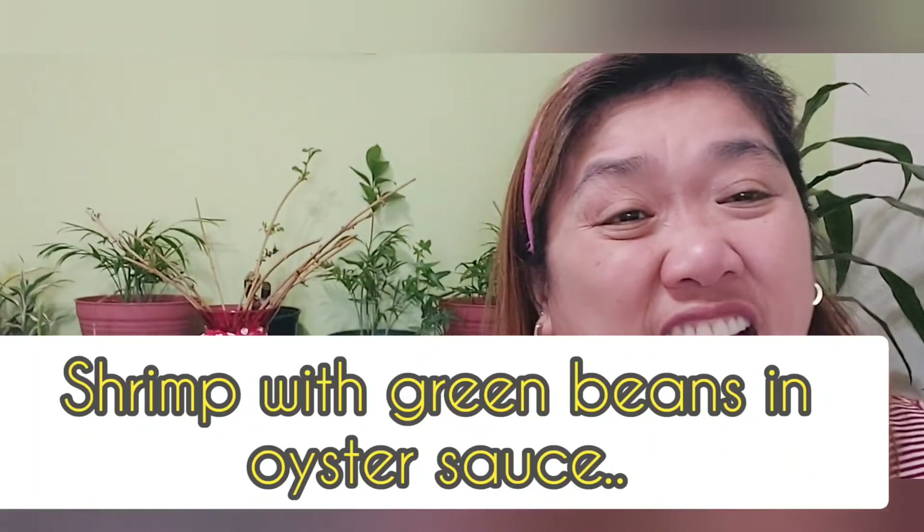One more look at my shrimp — isn't it beautiful? Smells so good! You know why I'm not tasting it? Because I have to use my hands to peel it and I don't want to do that because I'm getting ready for work. Thank you so much, bye!